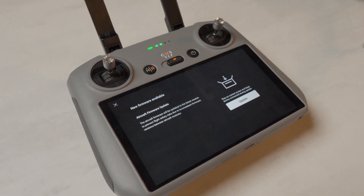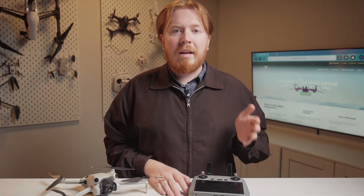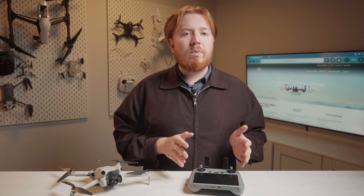Updating your firmware is an important step to help you stay safe when you're flying. Firmware updates often fix bugs and improve the overall user experience. Keeping the drone up to date is also a maintenance requirement.